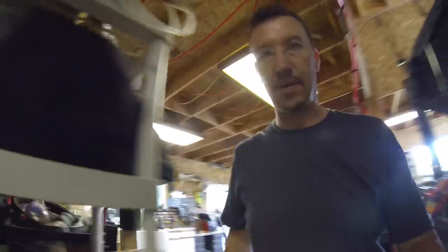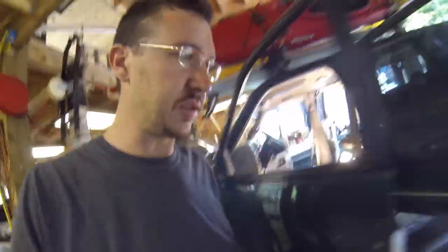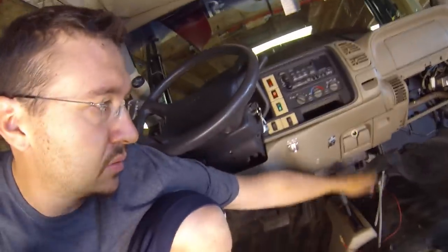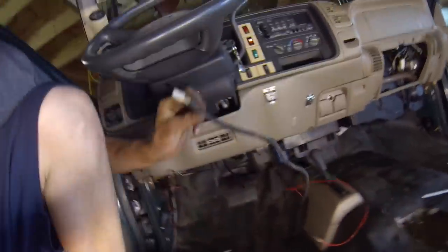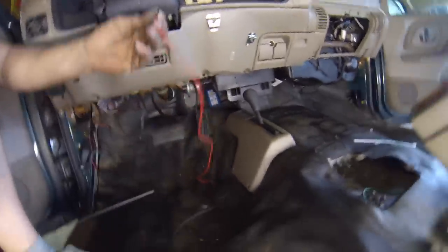The first thing I did was I ran the wire that goes through the firewall through the firewall. This wire is to plug in your joystick or fish stick. It's also to provide keyed power to the system. So once you have that through the firewall, you can find a place to mount the switch and supply it with keyed power.